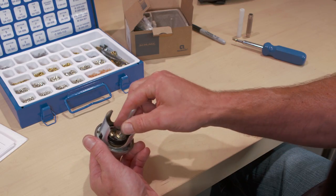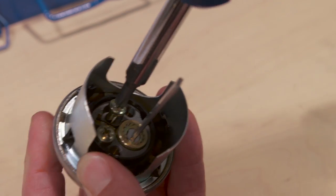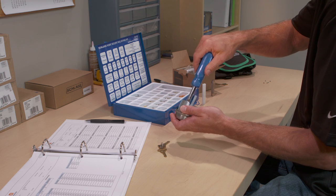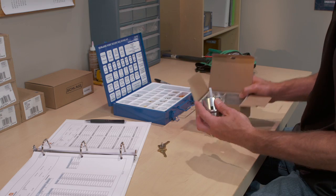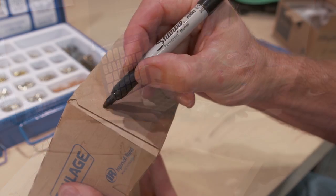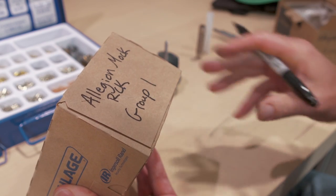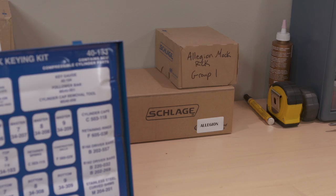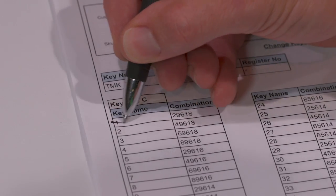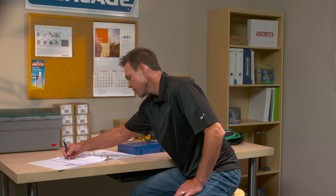Now replace the cylinder into the door hardware. As you finish each lock assembly, be sure to mark the cylinder number and project name on the product box. Cross the key combination off the bidding chart and the pinning chart so no combination is duplicated. Now you can move on to the next lock.